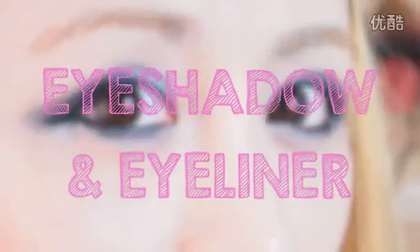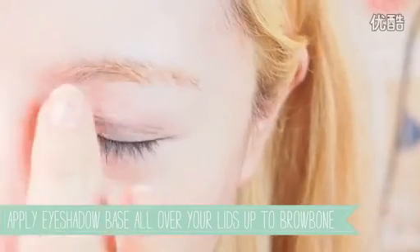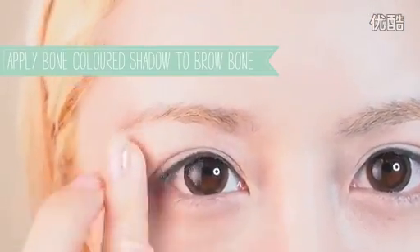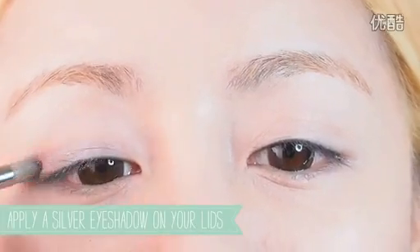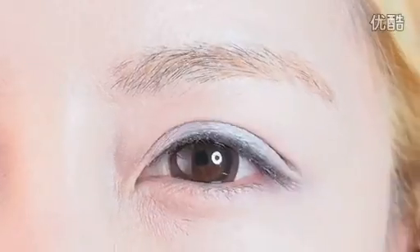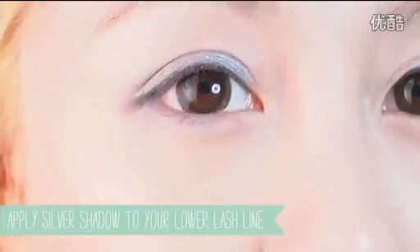Step 2: Eyeshadow and eyeliner — this is the most important part of the look. Take an eyeshadow base and apply it all over your lids so that the eyeshadow can stand out. Apply a bone-coloured eyeshadow to your brow bone to create depth. Next, take a silver eyeshadow and apply it across your lids — make sure the silver colour is quite light so it can make your eyelids pop. Apply it across your lower lashes as well to make your eyes appear larger.